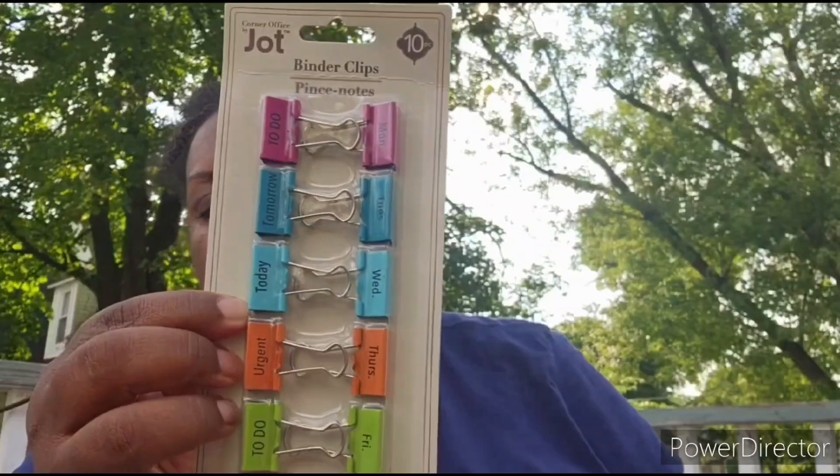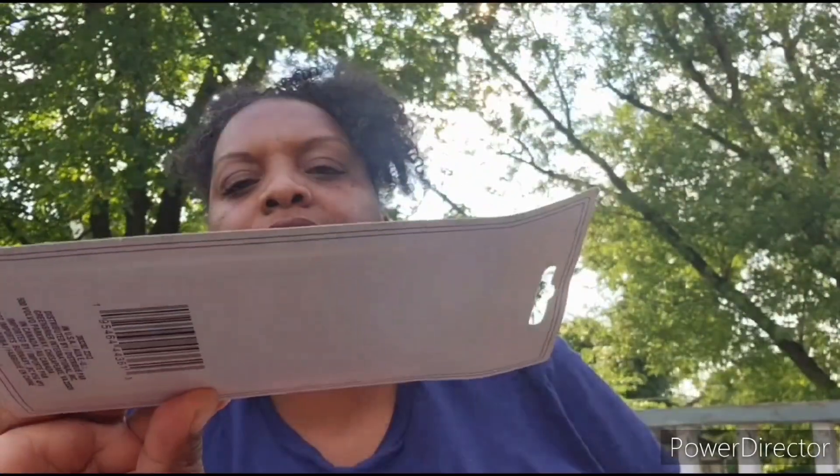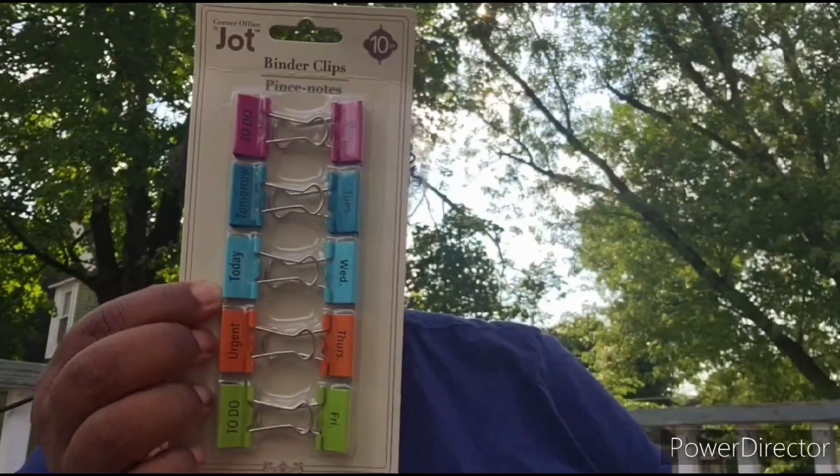Starting off with the first item — I got this from Dollar Tree. These are clips to help keep you organized. It says Monday through Friday on here, and it has some that say today, urgent, and to-do. I bought three packs of these clips. This will be great for getting everything organized. Not sure exactly how I'm going to use it yet, but I know I'll find a way.